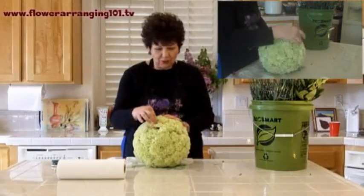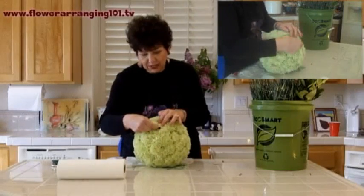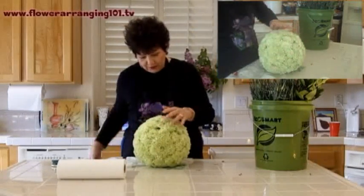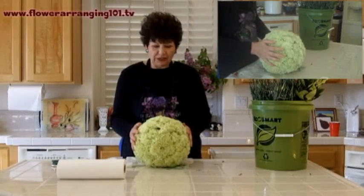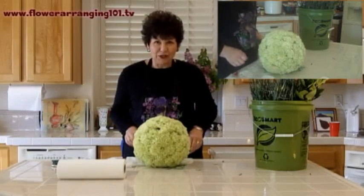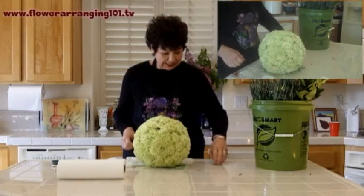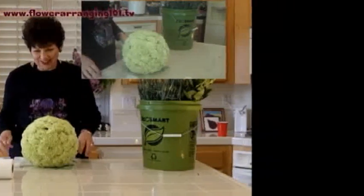Carnations are a great choice because they come in so many different colors, they're relatively inexpensive, and they cover a good amount of space. To do this 8-inch size ball, it took exactly 100 carnations. Enjoy — that's one of our first lessons and there'll be more to come in a week. Thank you very much, bye bye!